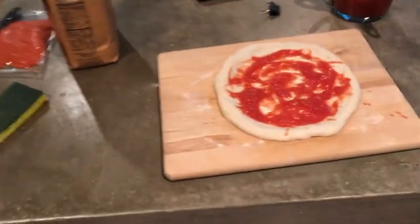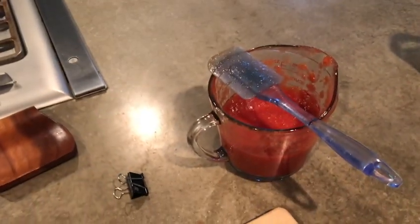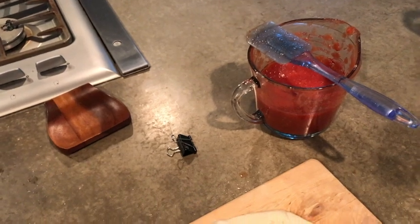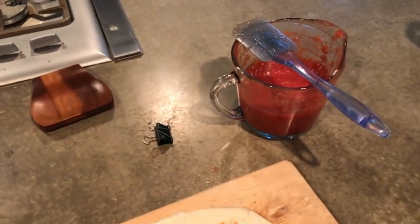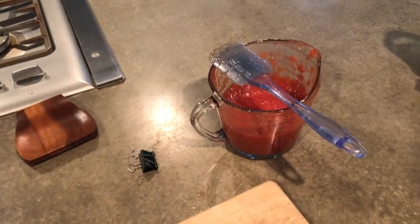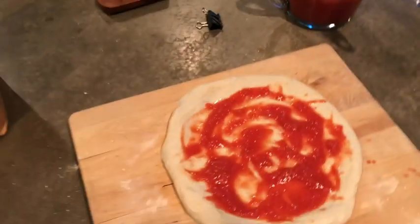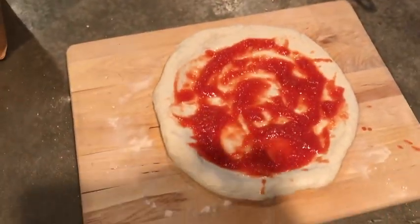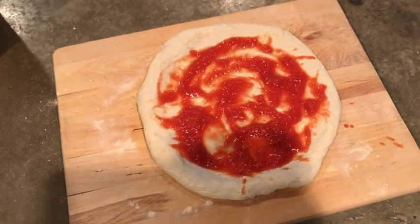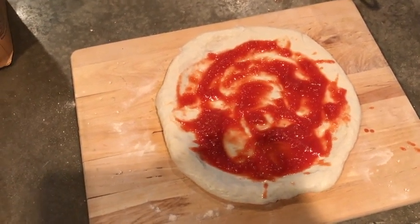I've made my dough and my own pizza sauce, which is basically just some whole peeled fancy Italian tomatoes put in a food processor with olive oil and salt. I didn't have any oregano but there's pepper in there. The pizza dough was made and has been in the fridge for two days. This is my first ball out of three, ready with the sauce.